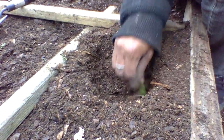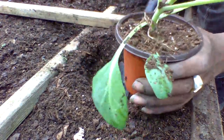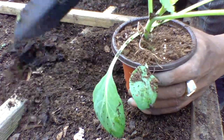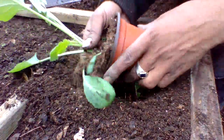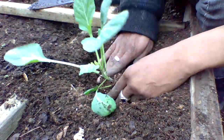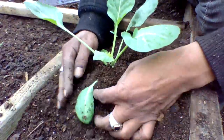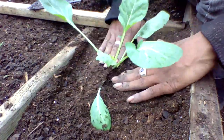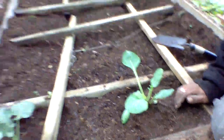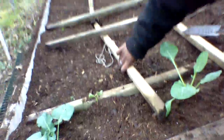I'm the cameraman and everything, but just make a nice hole down in there like that in your raised bed or your container, pop it out, and drop it down in there. Then just backfill like that, and that's just how you do your transplants. You guys, don't be ashamed to go to the store and buy you some plants.